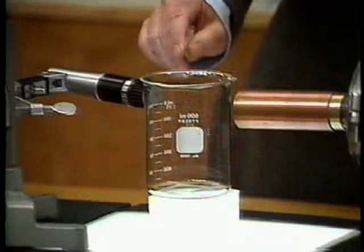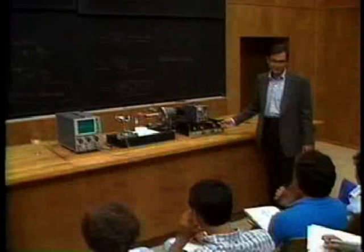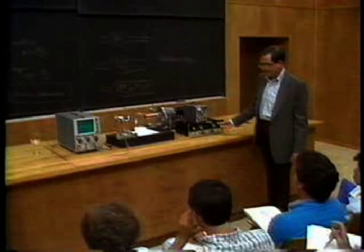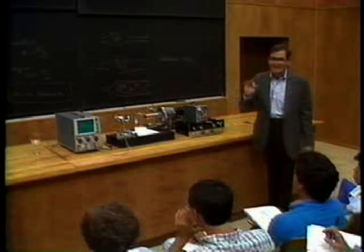Watch this. Now, what I have to do is to turn up the volume, and that makes the beaker vibrate. You can see that the beaker is vibrating, but not very much because it's not exactly at the right frequency.